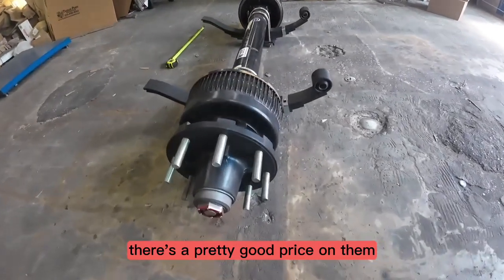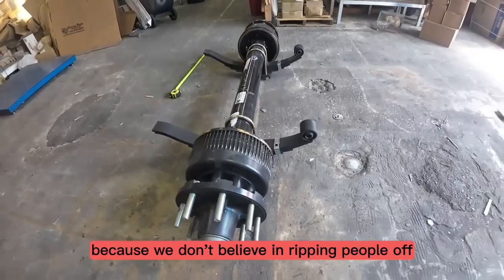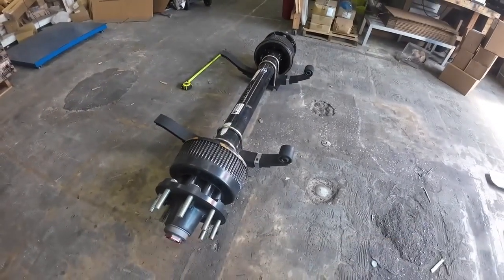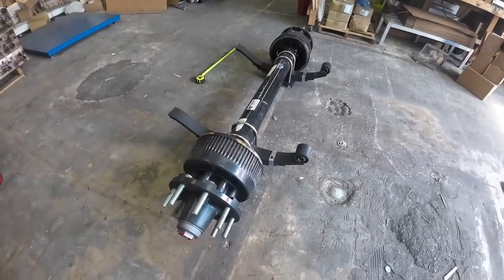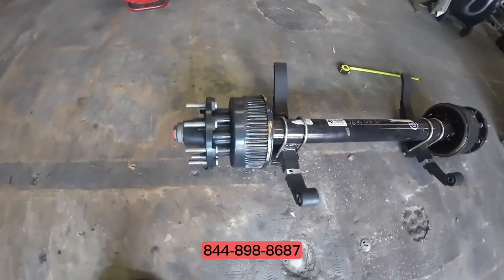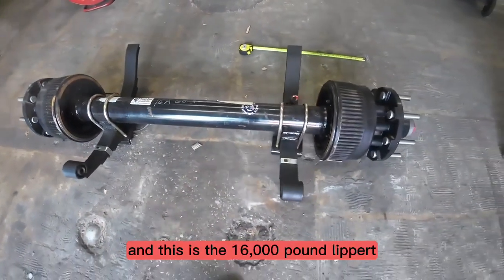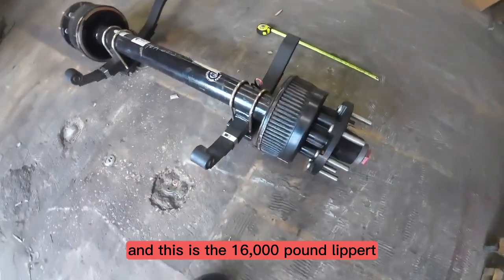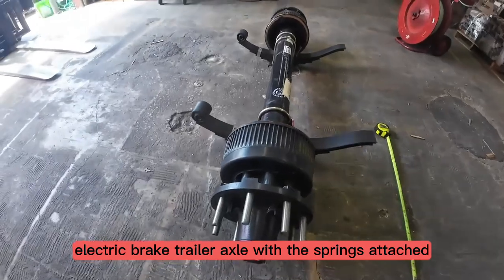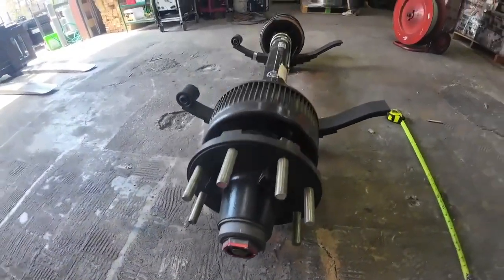There's a pretty good price on them. Of course we are going to have a great price because we don't believe in ripping people off. If you'd like to know more, give us a call at 844-898-8687. This is the 16,000 pound Lippard electric brake trailer axle with the springs attached. Thanks guys.